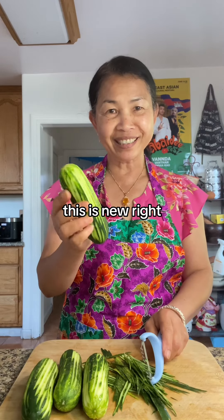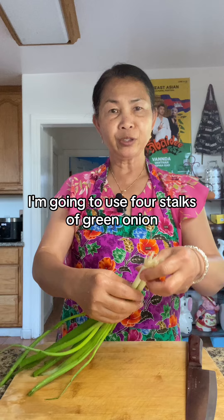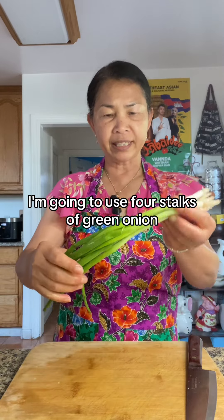Stir fry cucumber — this is new, right? Cut into a veg. I'm going to use 4 stalks of green onion.